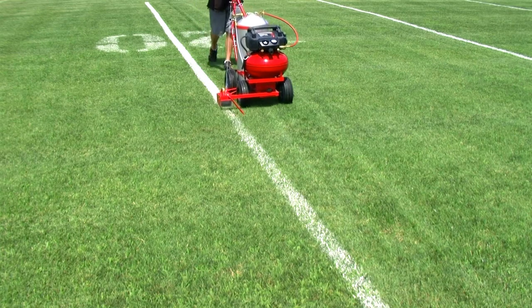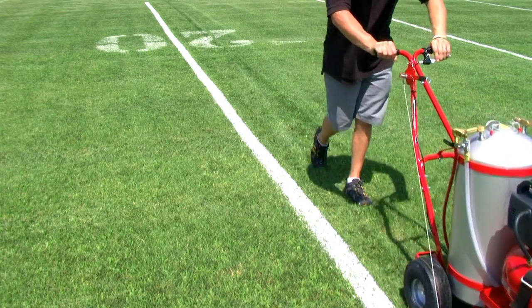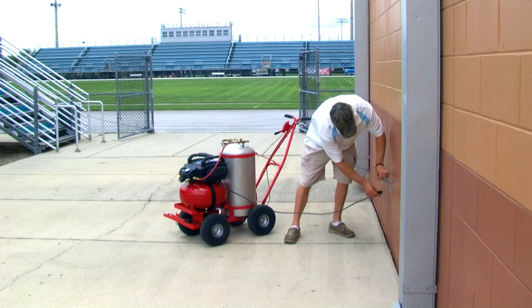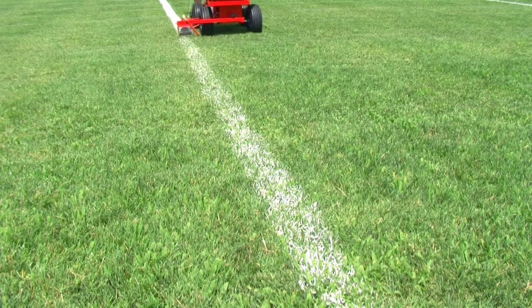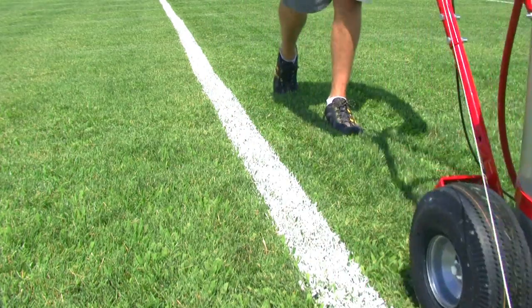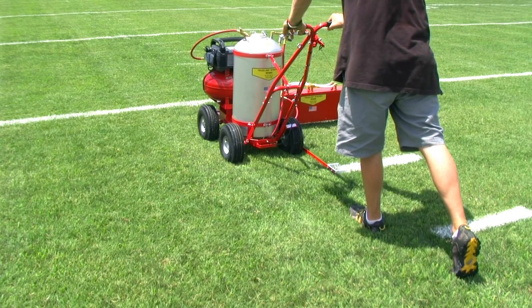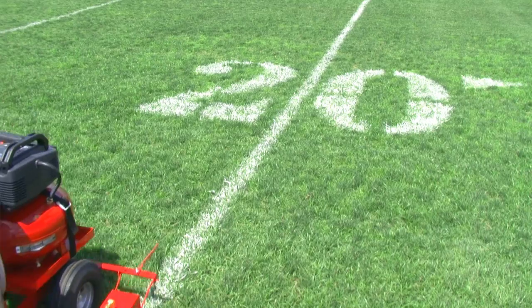Our newest model comes with an electric air compressor. Simply plug it into an electric outlet with the six-foot cord included, and within two minutes the six-gallon air tank is full with 150 PSI. Unplug it and take off lining your field. It sprays up to 12 gallons of paint before needing to be refilled — that's enough air pressure to spray an entire football field or several soccer fields.